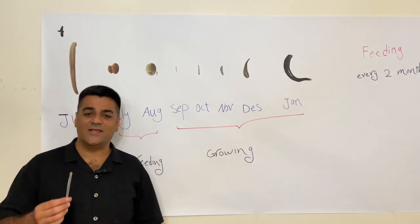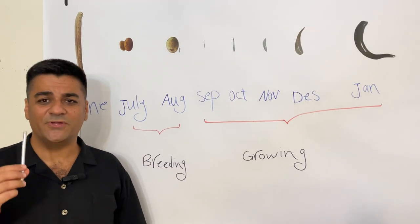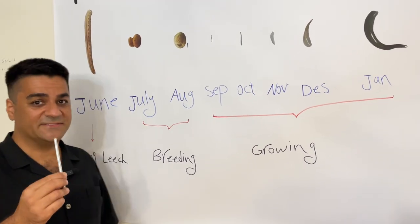Hello everybody, my name is Ardalan Bilavizadeh. I want to show you what is the story of leech farming in simple language.